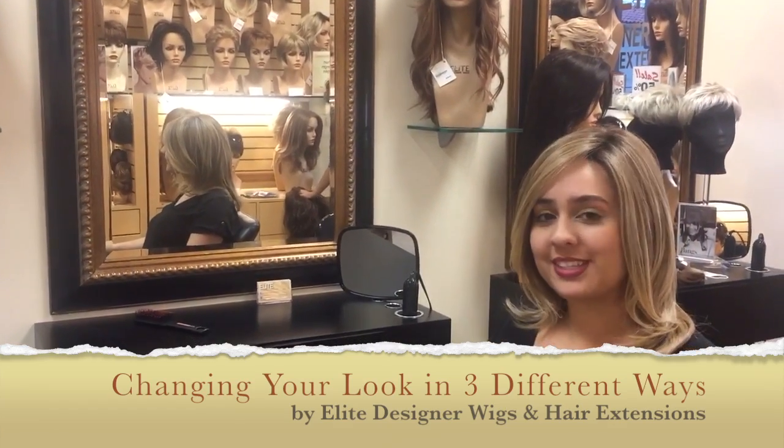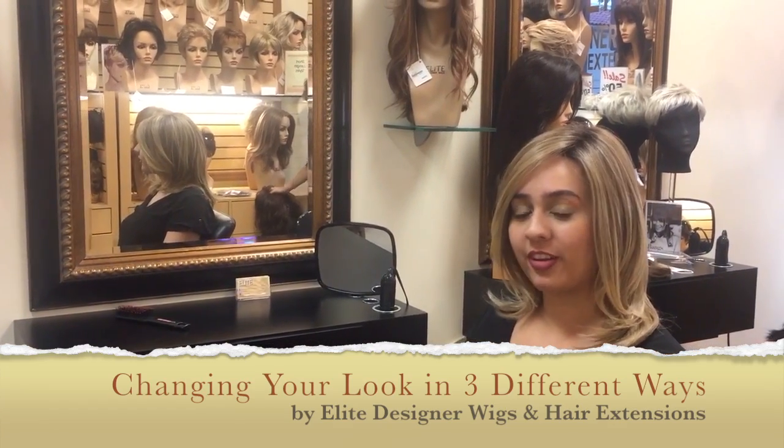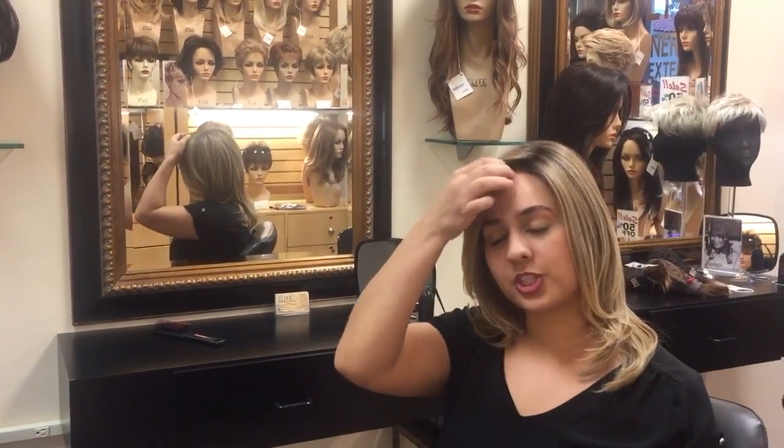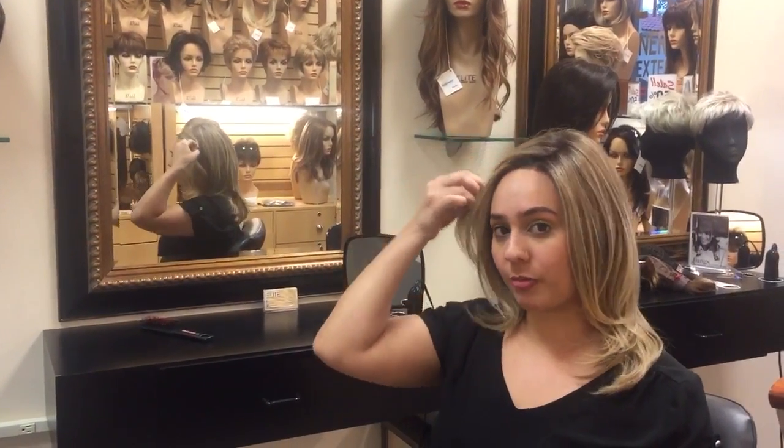Hi, I'm Mariah from Elite Designer Wigs and today I'm going to show you how I change my look three different ways. So right now I'm wearing a lace front wig which lets me wear my hair off my face.